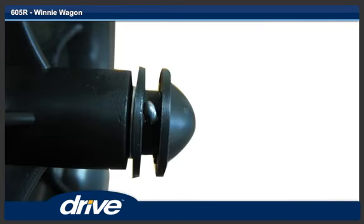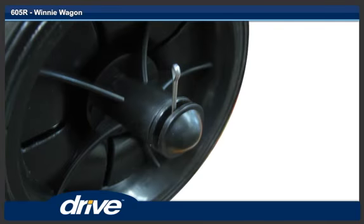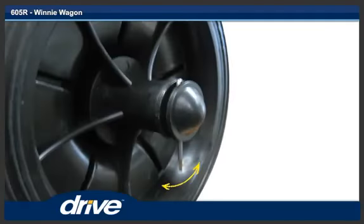Step 8. Push one washer and a hubcap onto the rear axle. Step 9. Align the hole in the hubcap with the hole in the rear axle and insert one cotter pin. Step 10. Spread the legs of the cotter pin backwards.